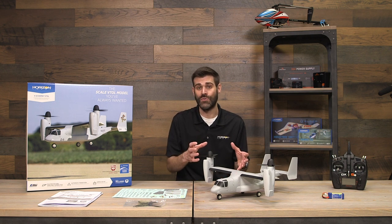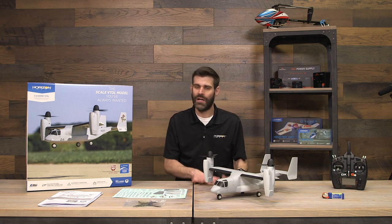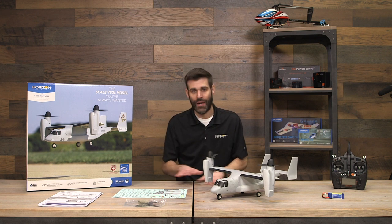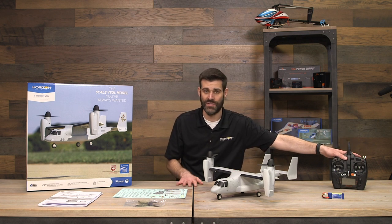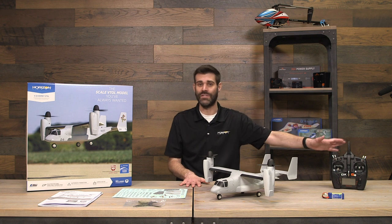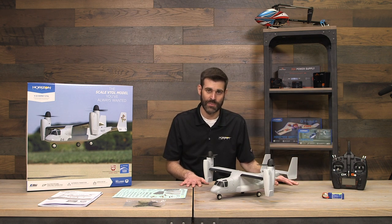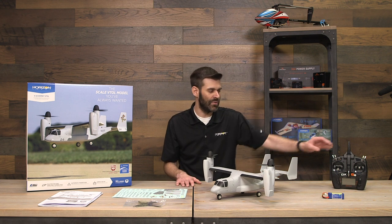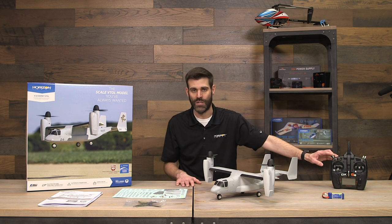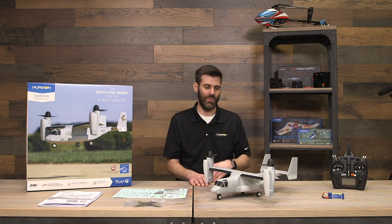We're going to go over how to set up a new model on the transmitter and how to bind it, plus a few tips before your first flight. All you need to fly this is a standard six-channel programmable radio — nothing exotic. We've got a DX6E here as a great example. More channels are fine, but all you need is one three-position switch programmed.